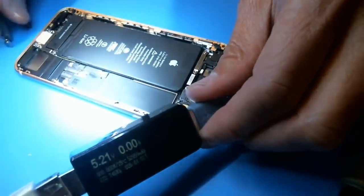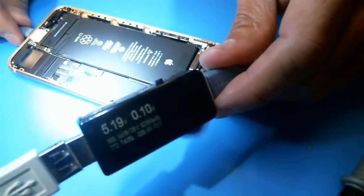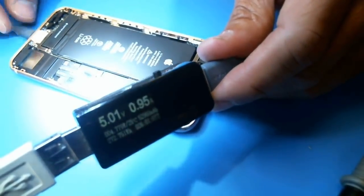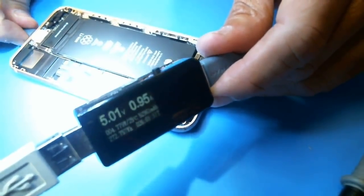You can kind of quickly, without even opening the phone, tell if it's booting or not. Basically, if it pulls around one amp after a few seconds, then you know it's booting — this is the normal boot process. As you can see, 0.95 amps — that's about normal.